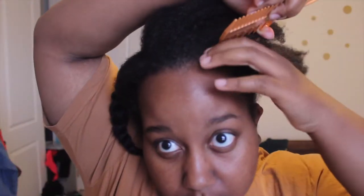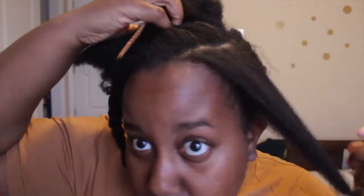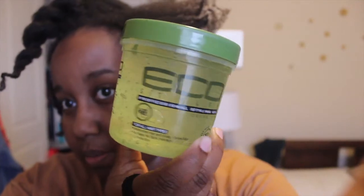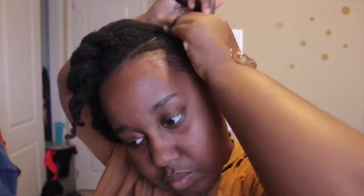And then with the front half, I'm actually gonna divide those into three triangular sections. And then once the section is good, I'm going to two-strand twist it to keep it out of the way. And I'm gonna be using some Eco Styler Gel to slick down my hair into three little buns.